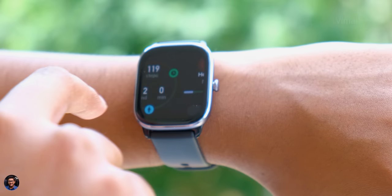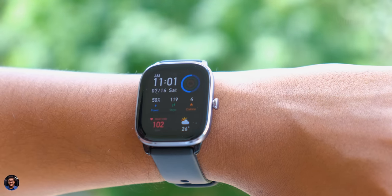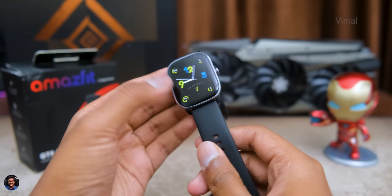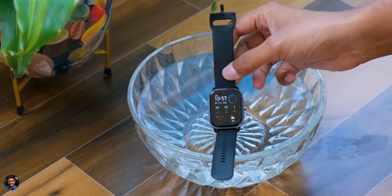Viewing angles are also nice. Brightness is very good — you can view the display even in bright outdoor situations with no issues at all. For this price point, you will be super happy with the display on this smartwatch.